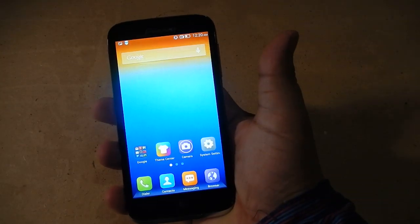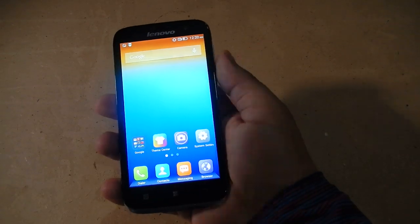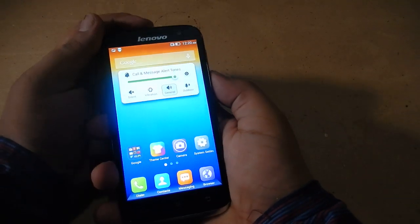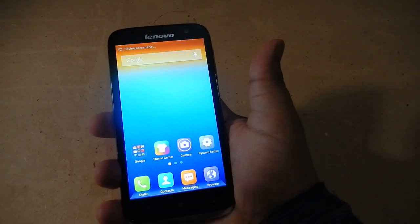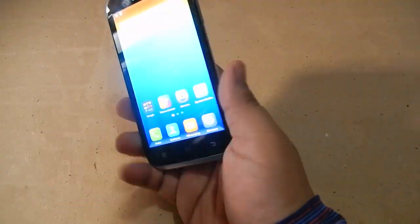And here you go — you got the screenshot. It gives a sound when you take the screenshot. We'll do it again to confirm: you have to press the volume down button along with the power button to take the screenshot.